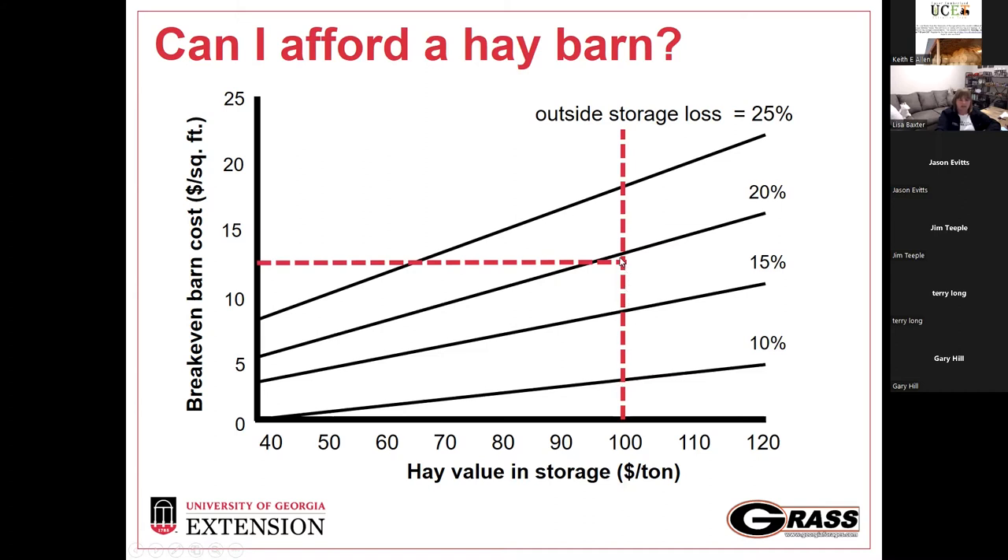By losing 20% to weathering from outdoor storage, you're either having to plant more forage, buy more hay, or buy supplements. That 20% has to come from somewhere. You're ultimately paying for a barn you never built — it's just how that money is being spent. Are you spending it annually on supplements, or putting an upfront cost into building a barn to protect the hay stored under it?